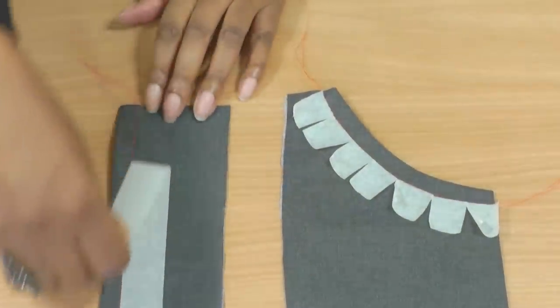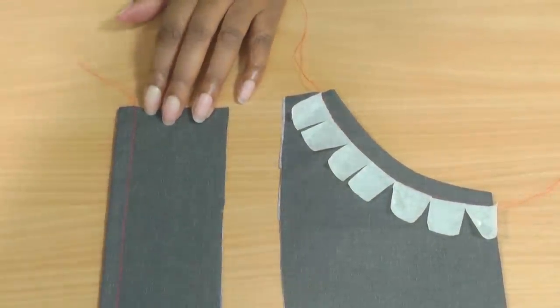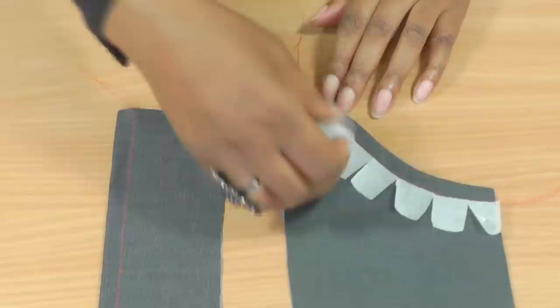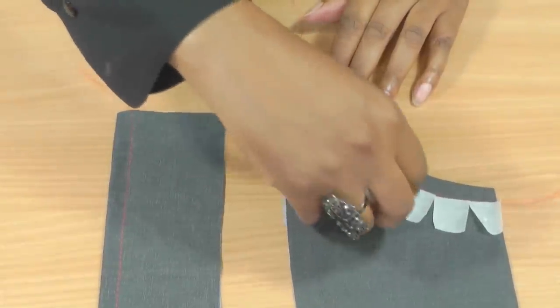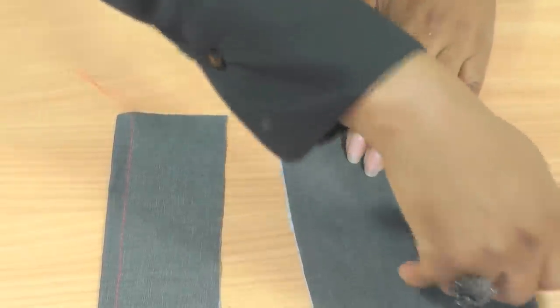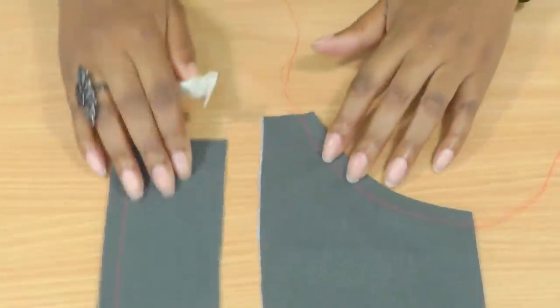All that is left is to remove the sticky tape to reveal your beautiful straight stitching, and the same with the curved one. Let me just remove it all the way — and there you have your beautiful top stitching.